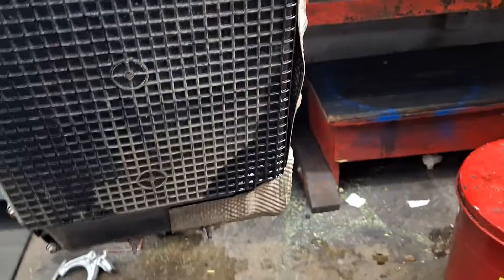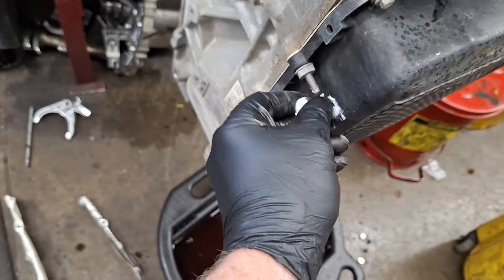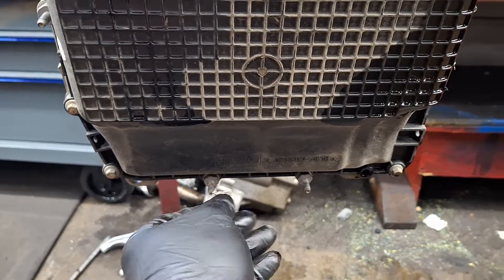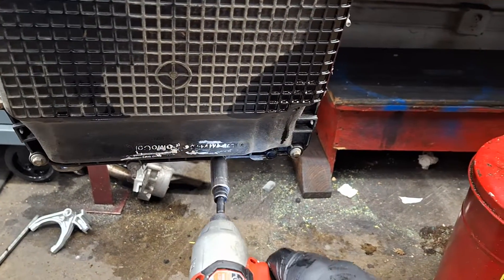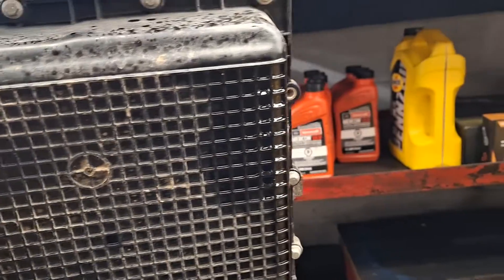Set these aside. I like to mark the locations of the studs to make sure I put them back in the right spot. There are two on the bottom right here — I'll mark them just for demonstration purposes. Utilizing a mid-deep 13mm — you can also use a deep 13 — I'm going to pull all six studs off. They're all off now.